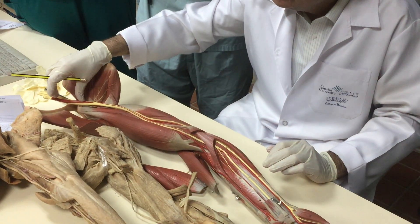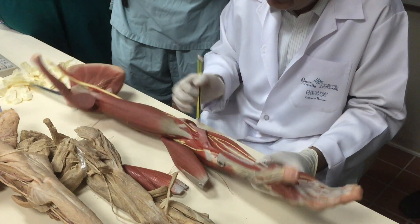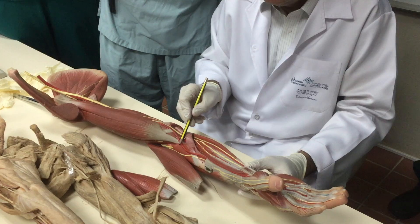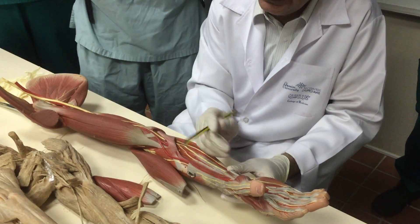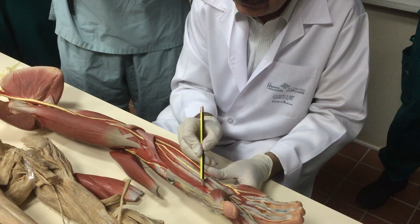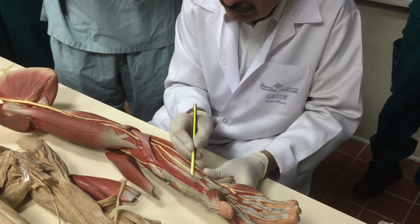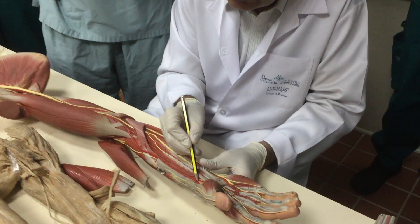The median nerve gives the anterior interosseous branch. Now for the arteries: on the front — axillary, then brachial. In the cubital fossa, brachial divides into radial — the radial pulse felt at the thumb side — and ulnar. The radial artery goes here and then to the back.